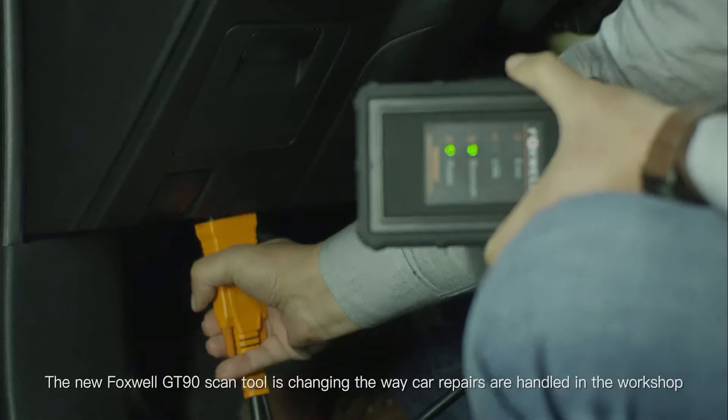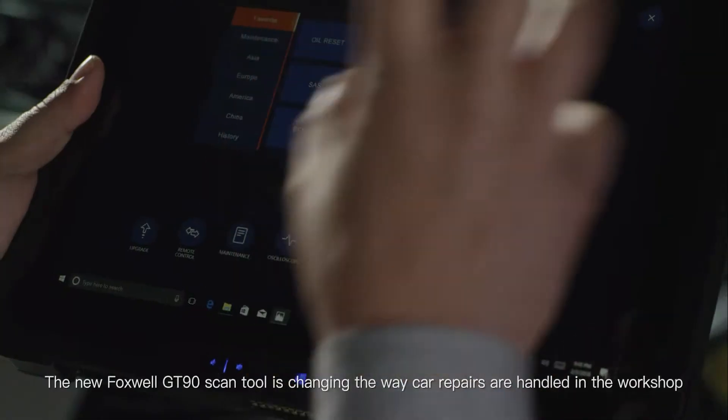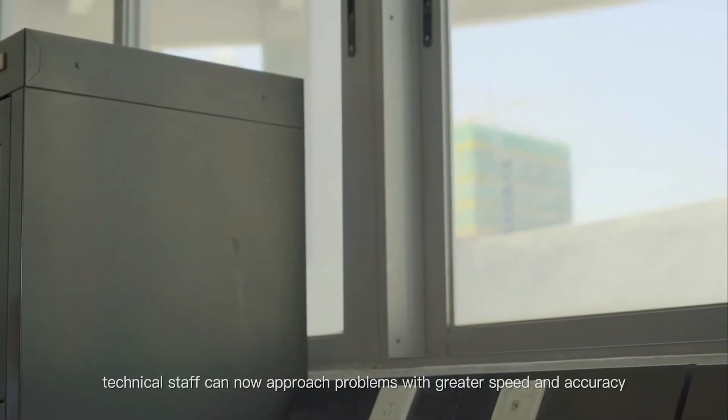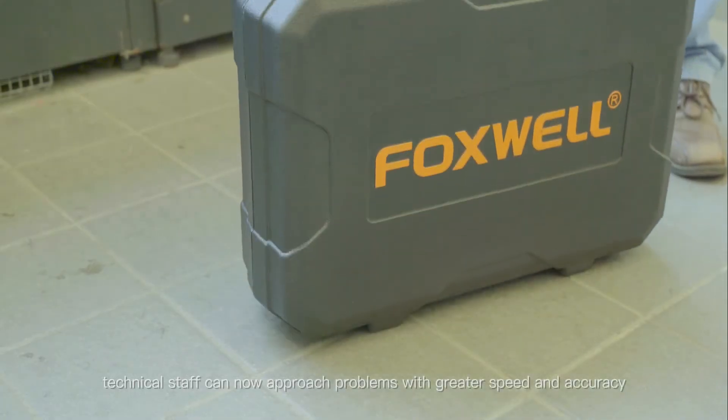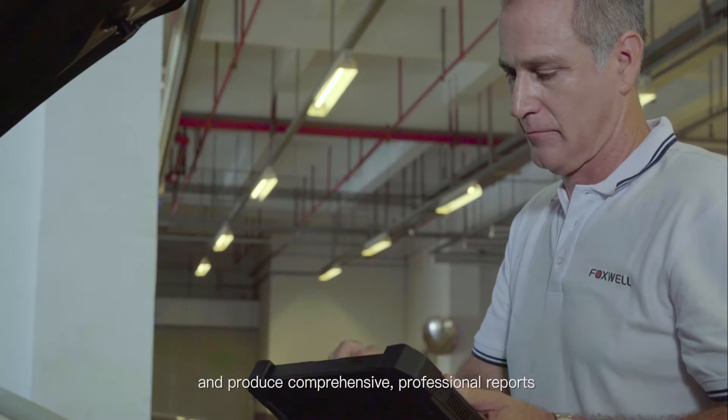The new Foxwell GT90 scan tool is changing the way car repairs are handled in the workshop. Through hardware and software upgrades, technical staff can now approach problems with greater speed and accuracy and produce comprehensive, professional reports.